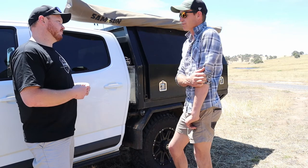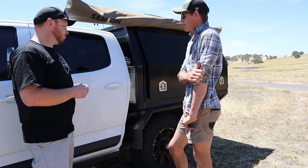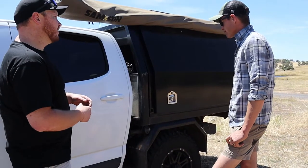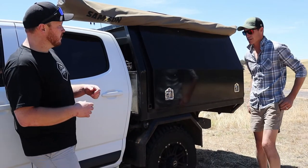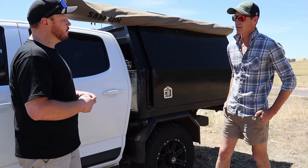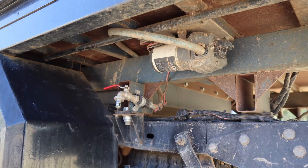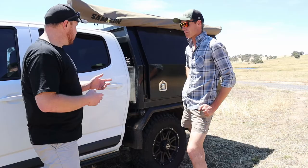Anything else about the tray? Underneath the tray I've got a 65 litre water tank — a plastic tank underneath with a little pump and a tap. So we've got access to drinking water or washing water whenever you need it. Awesome.